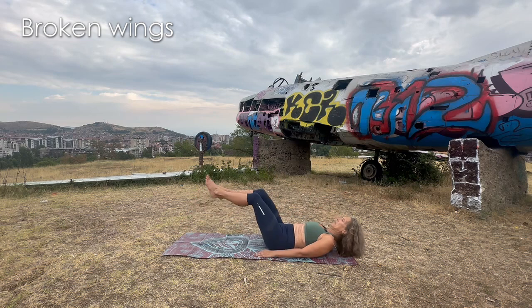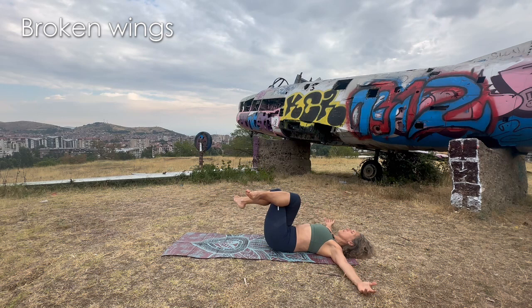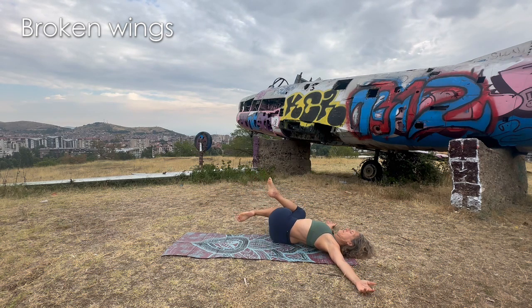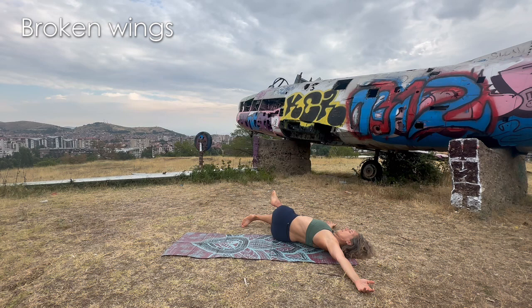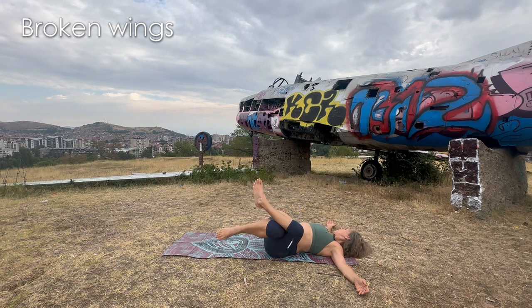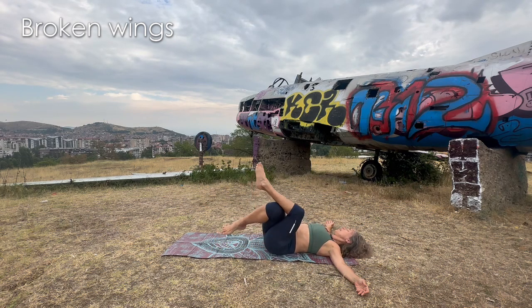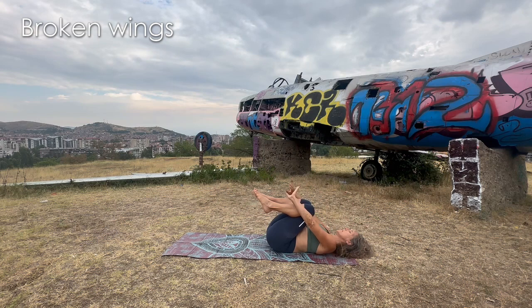Let's go to the back. Cross one leg on top of the other — I'm doing right over left. Expand your wings and go to the right. I love my vertebrae when they crack — gently and nicely. Come back to the center, change the crossings — left leg over right — and let's go to the left, looking right. Glue the shoulders to the floor as much as you can.